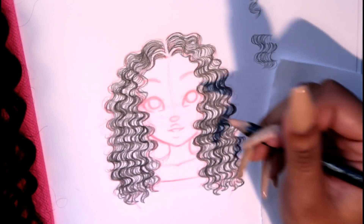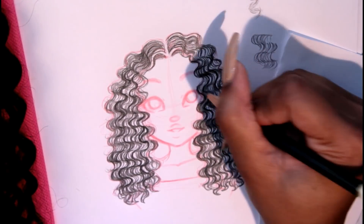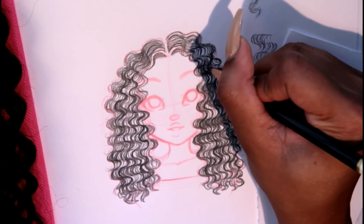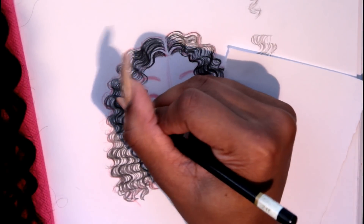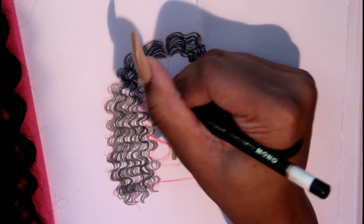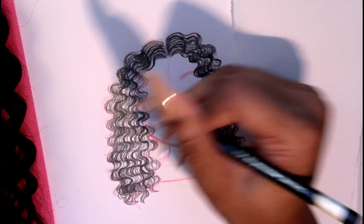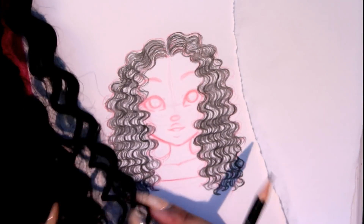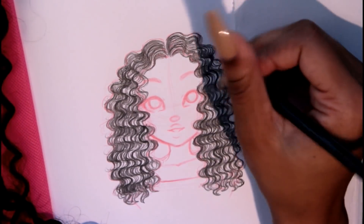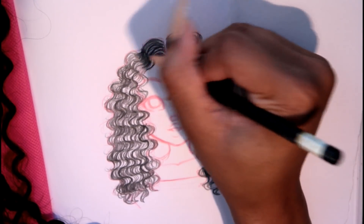Now that I'm basically almost done, I'm showing you guys where the valleys are — I'm darkening those up so the hills can really pop. Drawing curly hair, there are so many different ways you can do it, but since this is really curly hair we're trying to replicate, we've got to show that really curly hair technique.